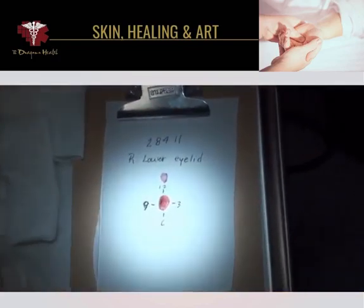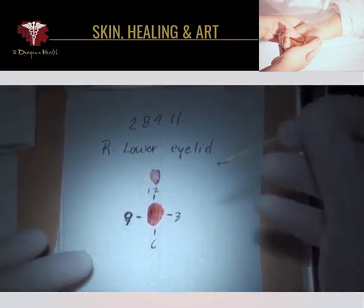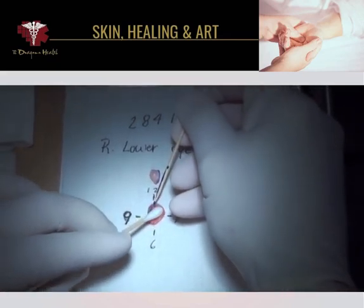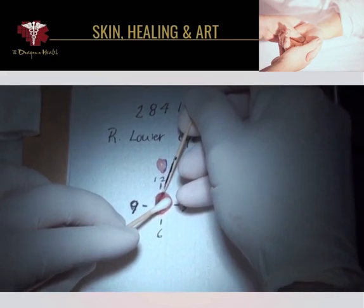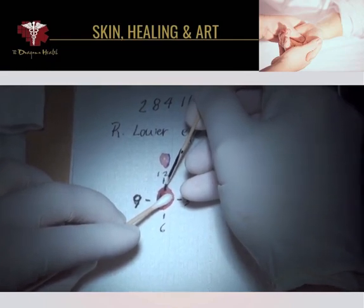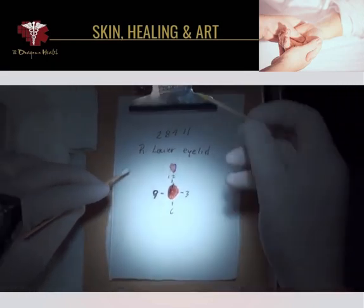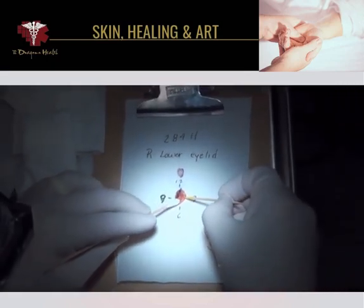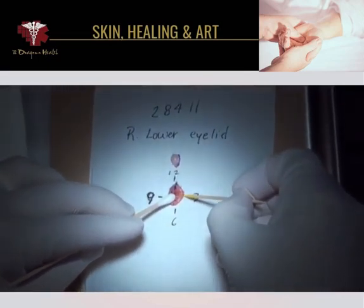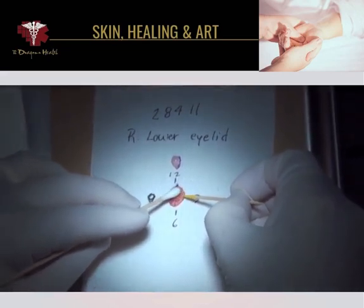We simply mark the specimen in a way that orients our tissue. We put blue dye at 12 o'clock right in the nick, and yellow dye at 3 o'clock. This allows us to orient the specimen so that when the tissue is actually cut, the dye will be seen when we look at the specimen under the microscope.